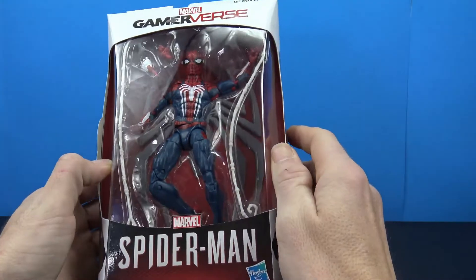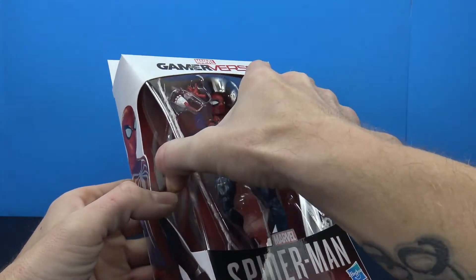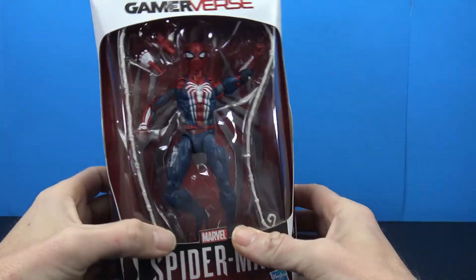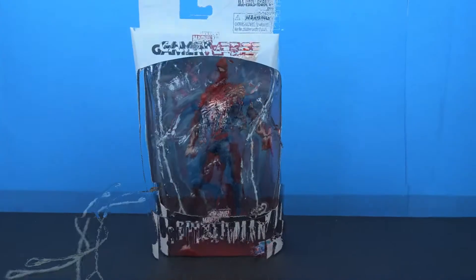One weird thing about this packaging is it's kind of open — this bubble is pretty much completely open. You can stick your entire hand right in there, it's just a little bit strange. But let's go ahead and get Spider-Man out and take a closer look.